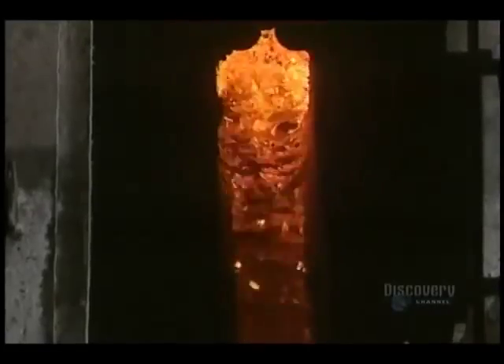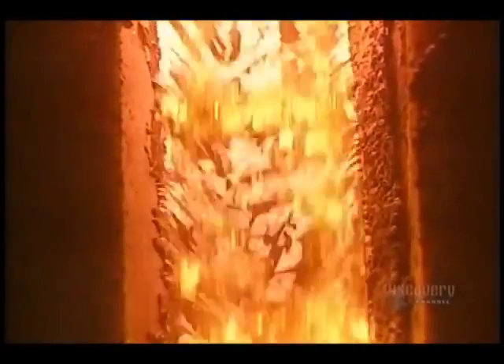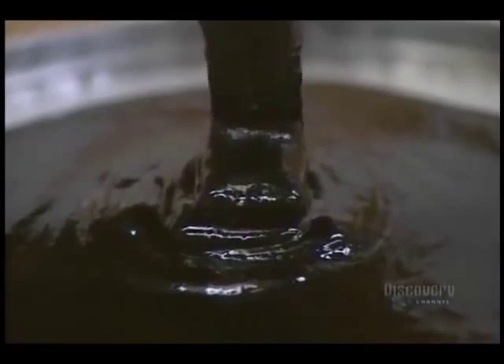This is the recuperation boiler. It burns wood lignite at 1,000 degrees. Certain chemical products, which come out fused as lava, are recuperated. This black liquor, a residue of burned wood, will be burned to produce steam.